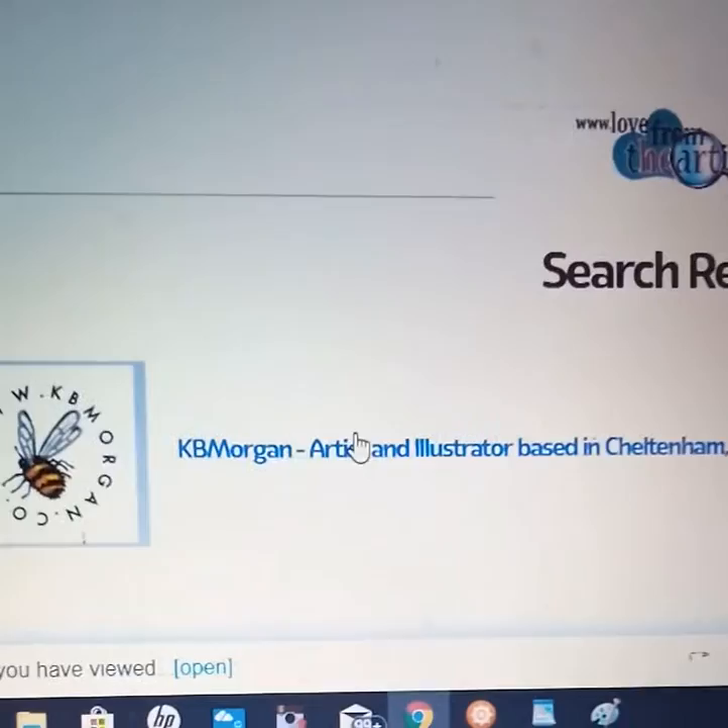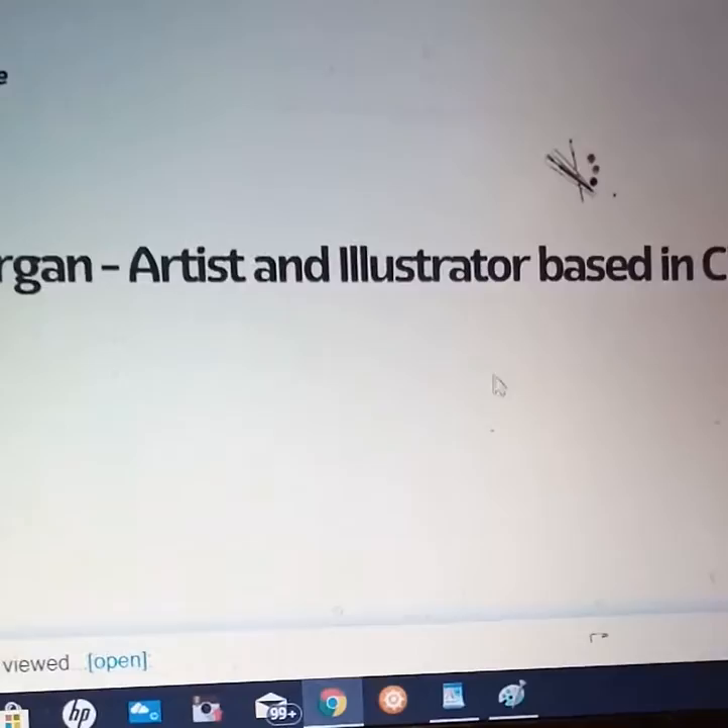Click on this one and up comes my selection of cards and designs. We'll choose 'Bird' for now and I'll choose 'Blackbird'.